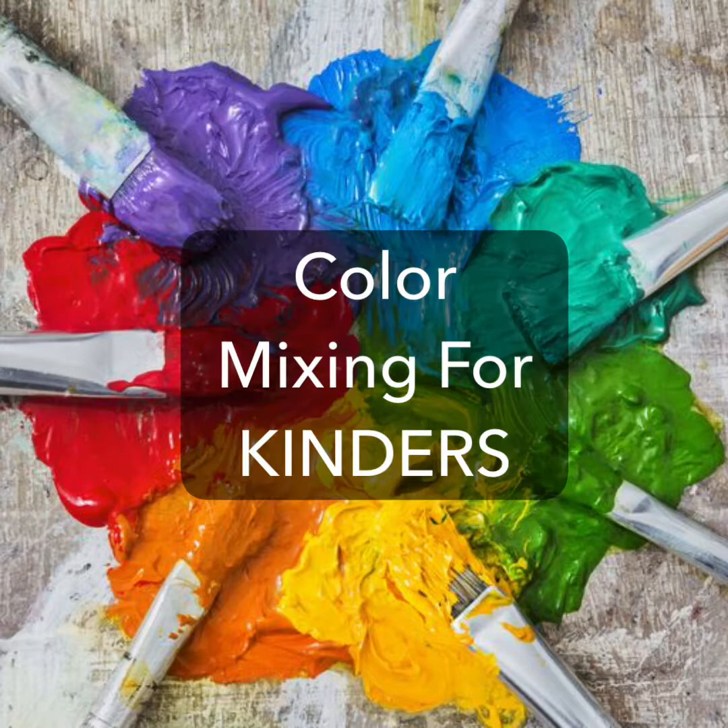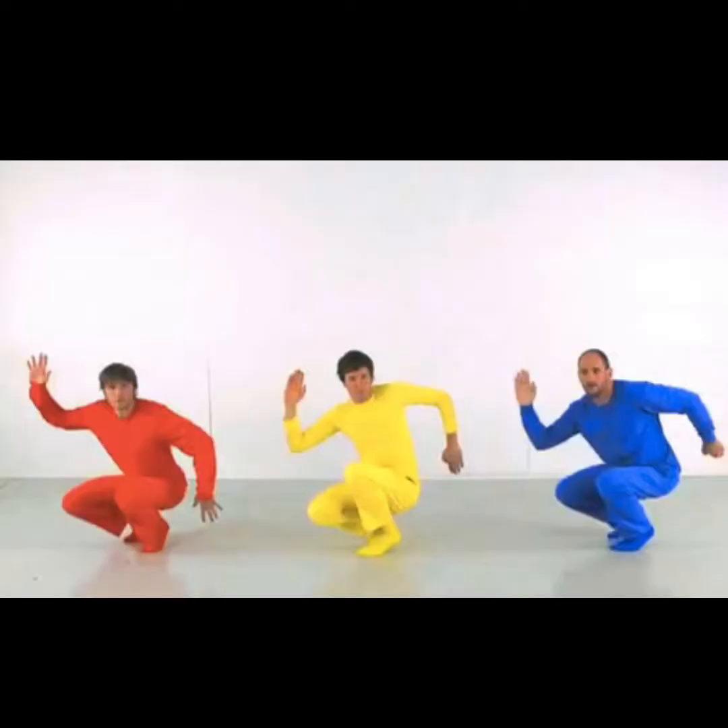Hey everyone! Welcome back to Mrs. Duncan's Virtual Art Nest. Today's playlist was designed for the Kinders and it covers one of my all-time favorite topics, color mixing.